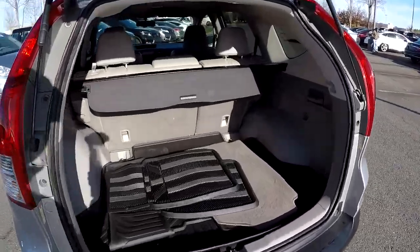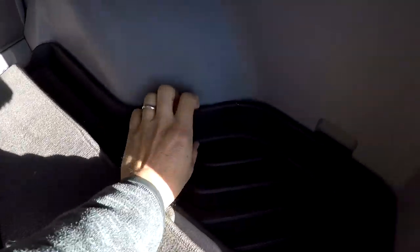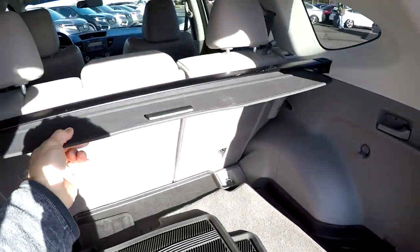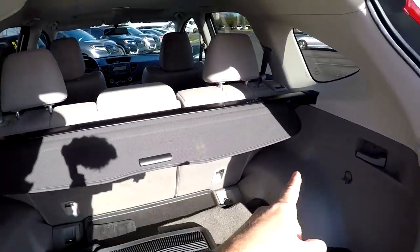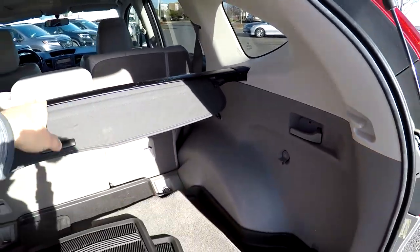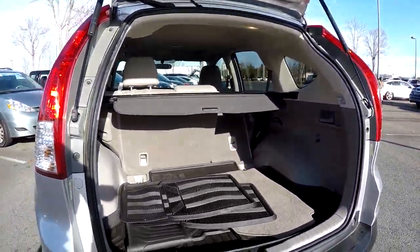Coming in the rear hatch now, all of your all-weather mats have been included as well as your original carpet. This back area's got an all-weather mat with a lip around it that's going to keep any liquids or spills inside. Privacy covers are included, and those back seats can all be laid down from right here — one pull and those seats will fall down out of the way without you having to crawl inside the vehicle, for full pass-through storage.